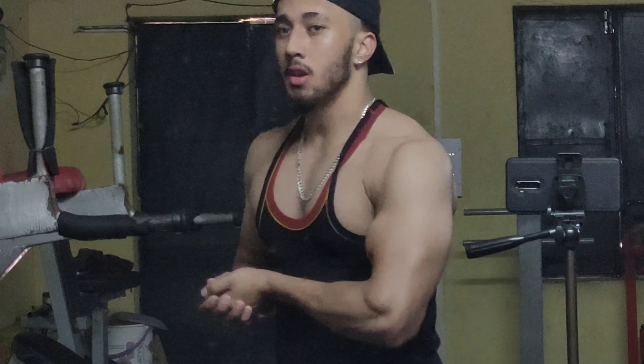So guys, my workout is done. You can try it — if your chest is weak, you can train it twice a week. With these two workouts scheduled, keep a 3-day gap between sessions. That's enough for this video, goodbye!